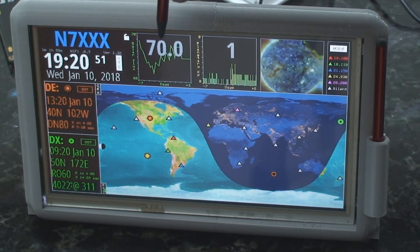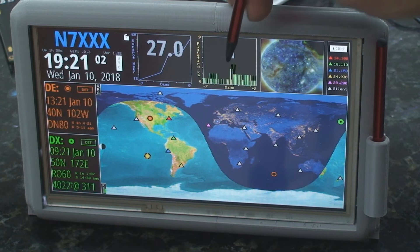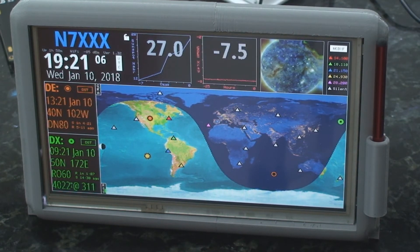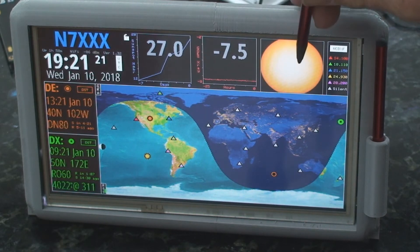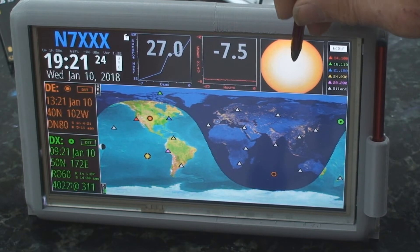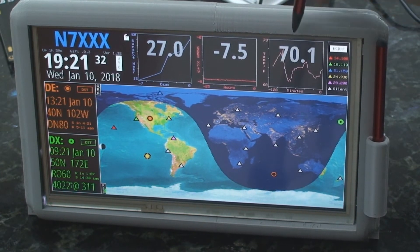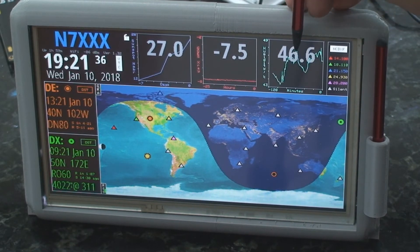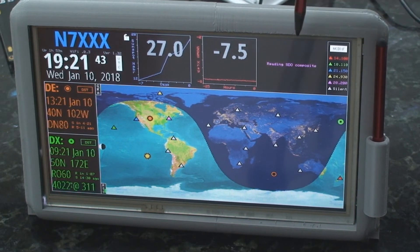Elwood goes into a lot more description of what each of these boxes will do. I mainly want to show you that by clicking anywhere in the box, it changes the display, so you can get all kinds of different things. This one is actually a composite of the sun with sunspots and a bunch of other stuff. You can also cycle through — here's the temperature setting, there's the humidity, and then the pressure, and then of course it cycles around.